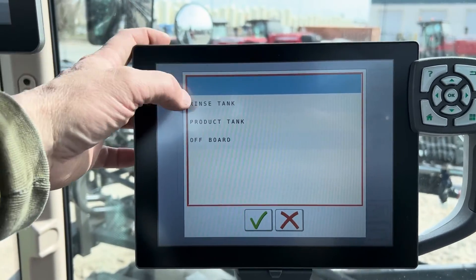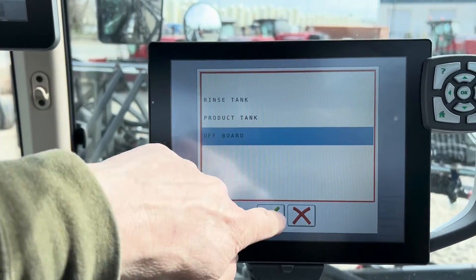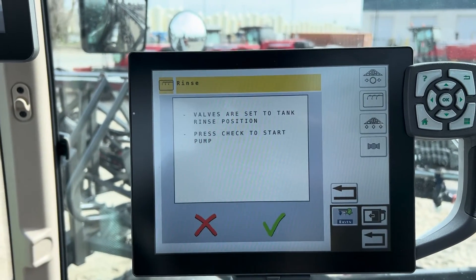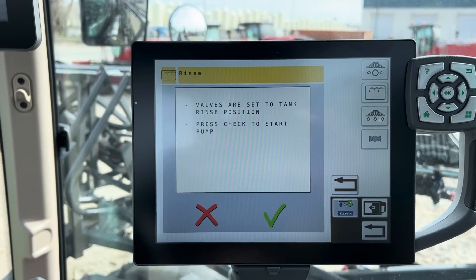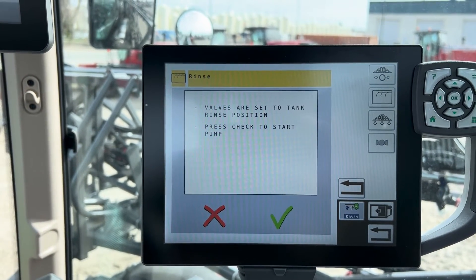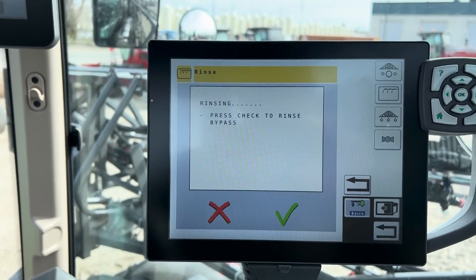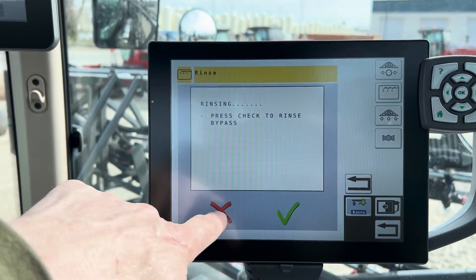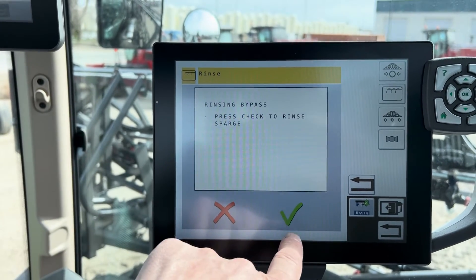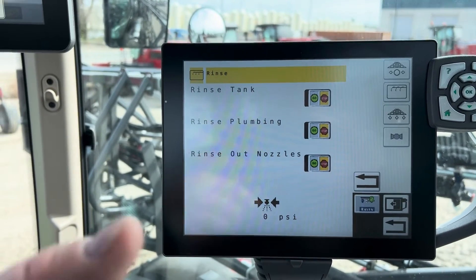You're going to pick where you're going to get your water from — assuming you'll get it from your water truck. Hit the check mark, it will set everything, then start your pump on your water truck and hit the check mark again. It's going to start rinsing your tank. When you're finished it'll move through — just keep checking and it'll keep moving valves until you're done.